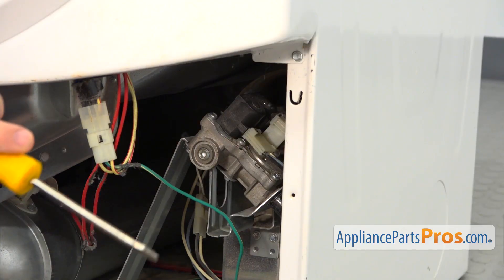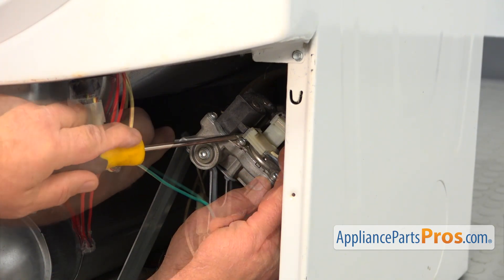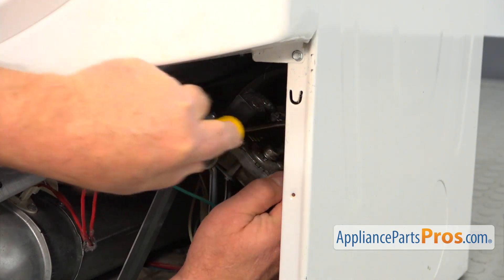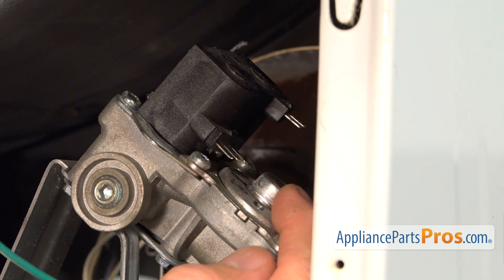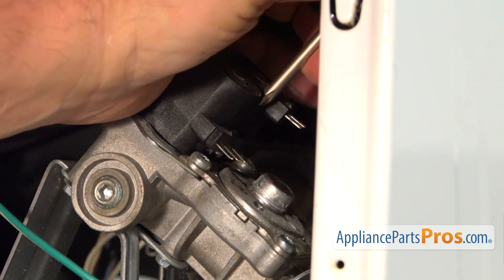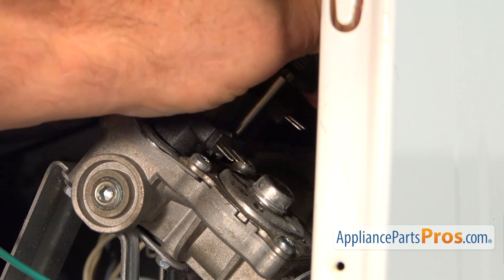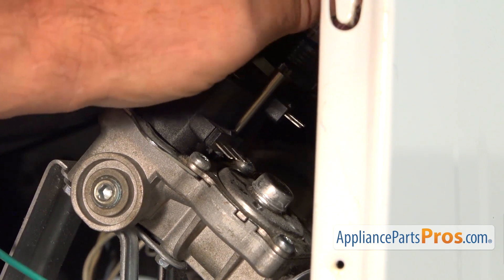Get comfortable on the floor, then grab your flat blade screwdriver and we're going to take out these plugs — that's one and that's two. This is the coils that we are replacing. There's one screw in the middle that's Phillips that holds it in place. We're going to take a short Phillips screwdriver and insert it into this cutout in the middle, match it into the screw, and unscrew that single Phillips screw.